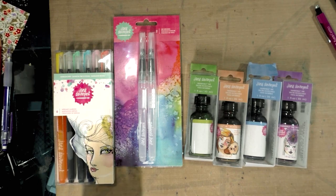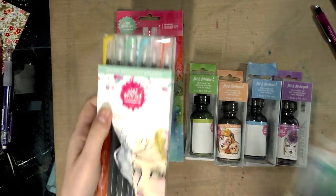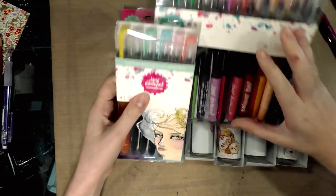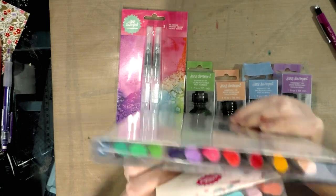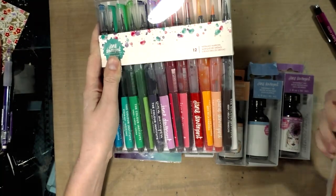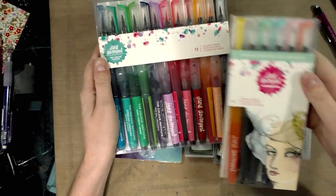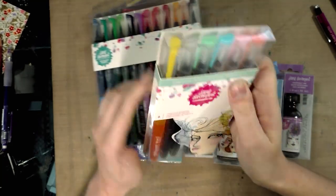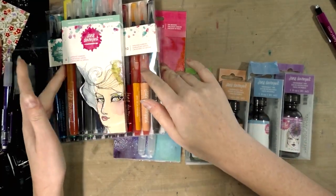I picked up some more mermaid markers to go with my original set, because Jane Davenport has been releasing additional colors. They're not sold as an open set stock at Marshall's, but I did pick up some colors that are not available in my existing set. I have a wonderful tutorial video on how to use these markers if you guys want to check that out. I picked up the 'sun bleached' set, which looks like pastels — you can very easily make pastels — but hopefully they are actually different colors and would be usable.